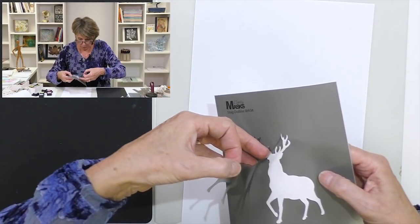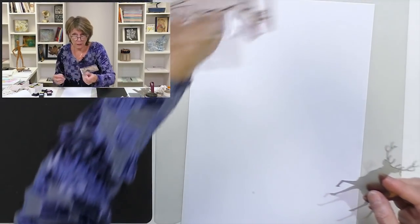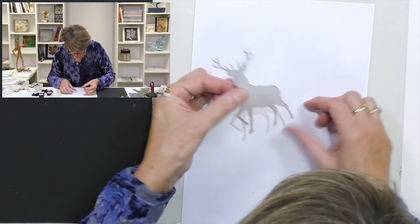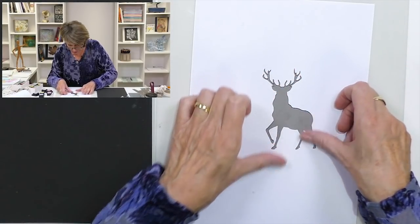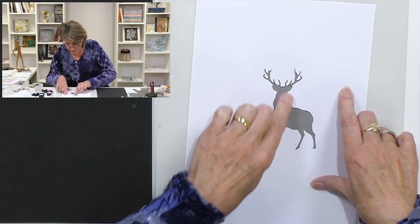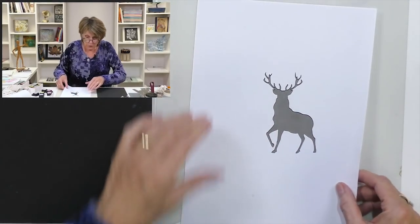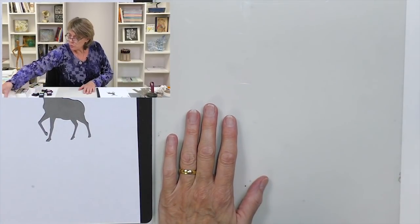The first thing we need is to take the mask of the deer. We're not going to use the stamp — you could stamp the outline of the stag first and then put the deer mask over it, but I'm just going to go with the stag mask like so, and press it down well. It's removable of course, but pressing it down well creates a good seal.